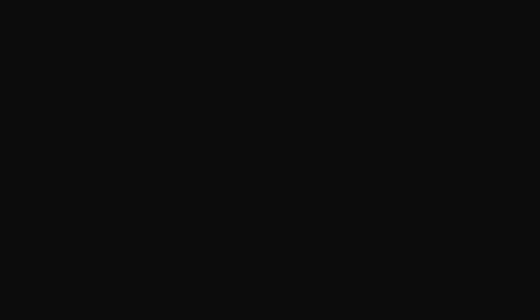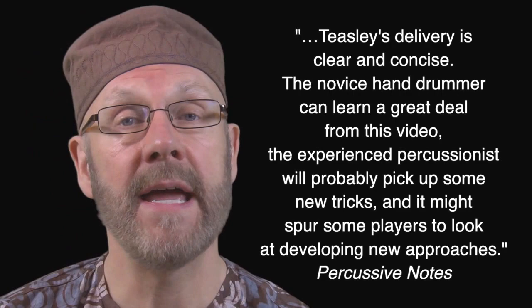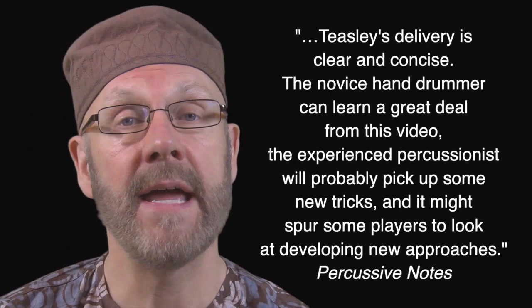I'm also interested in combining world percussion with jazz repertoire and structure. 'To the Max' borrows themes from Max Roach's solo compositions for 'Big Sid' and 'The Drum Also Waltzes,' and is performed on an unusual kit created from kengera, djembe, footbell, and hi-hat.